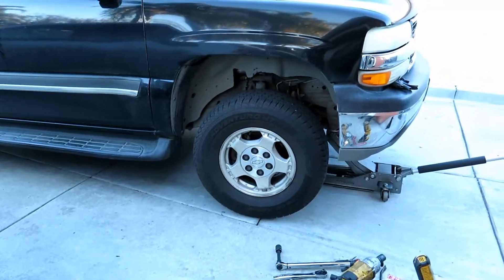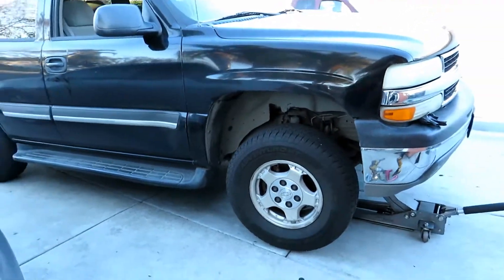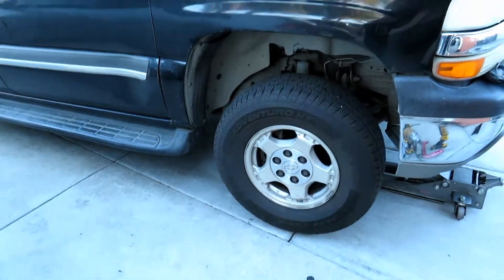And that's how you change the front wheel hub bearing on this '99 to '07 Tahoe. Hopefully this video helped — y'all have a good one!